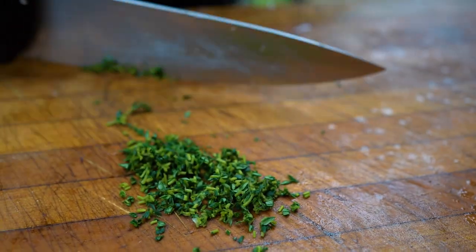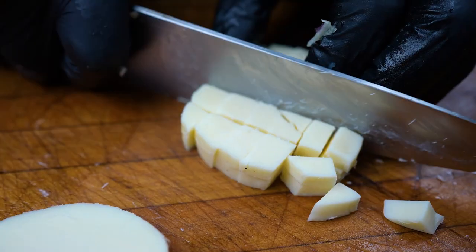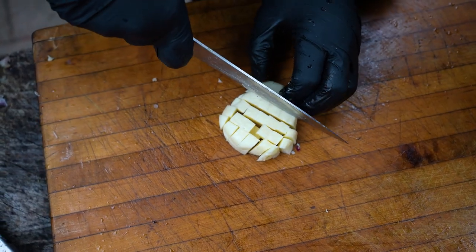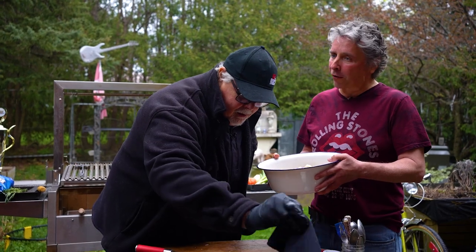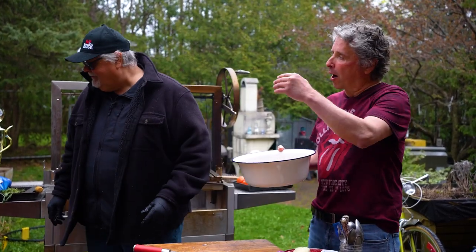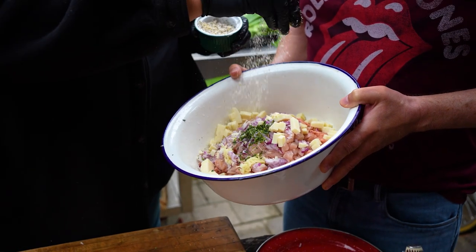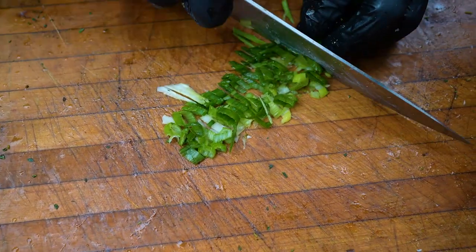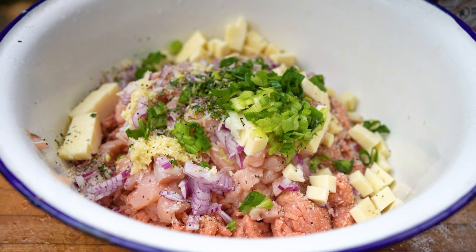Ted adds a little bit of thyme. Then he cubes up some high-melt mozzarella cheese into quarter-inch dice. Craig asks for Ted's jacket because he's cold; Ted tells him to stand by the fire. Craig notices Ted is wearing a 94.9 The Rock shirt — a good station, Ted says he kind of works there. Ted then adds a pre-mixed salt, pepper, and garlic blend, gets the juice out and chops it up. It looks beautiful.